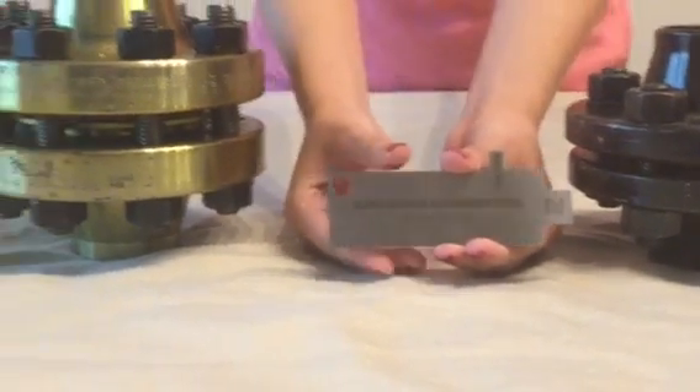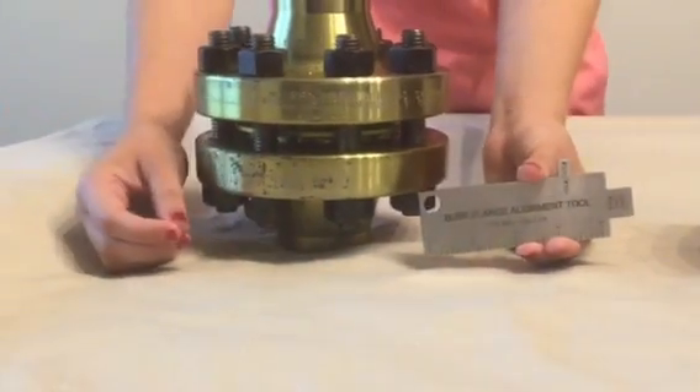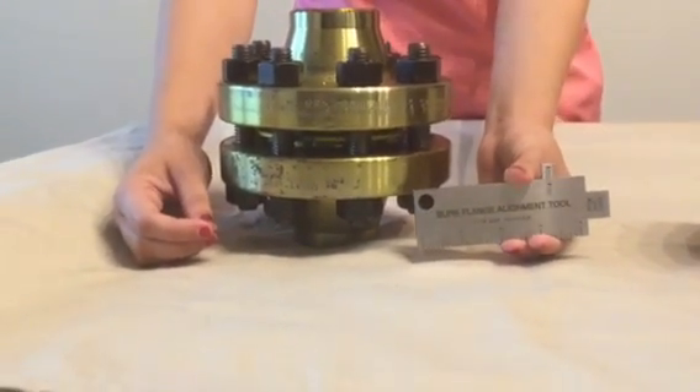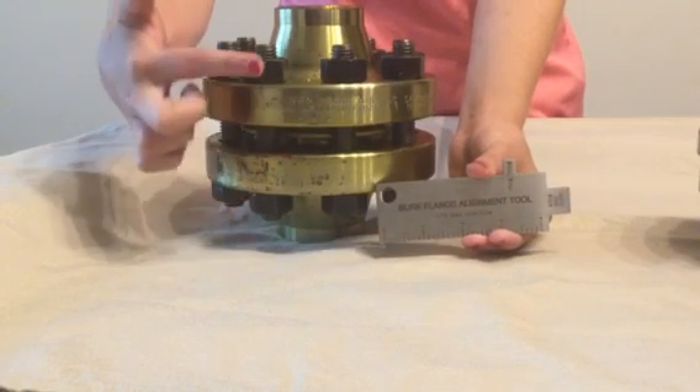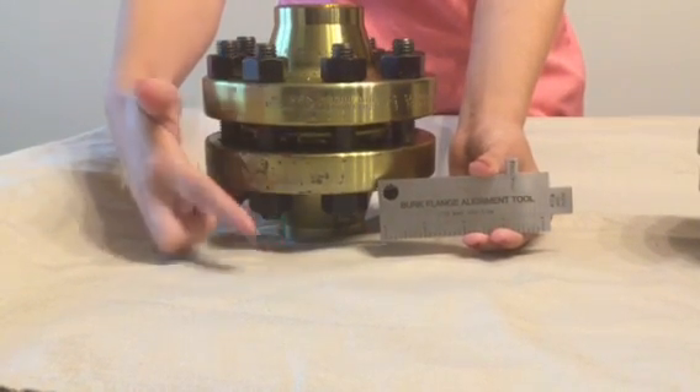Our first example is a 2-inch, 600 pound flange assembly. Inspect for the correct gasket, the correct size, length, and grade of bolts and nuts.